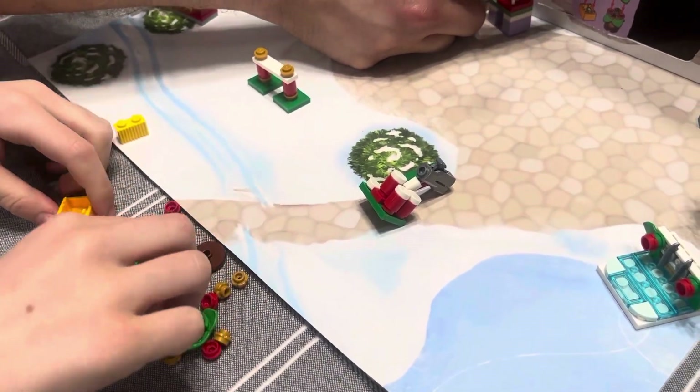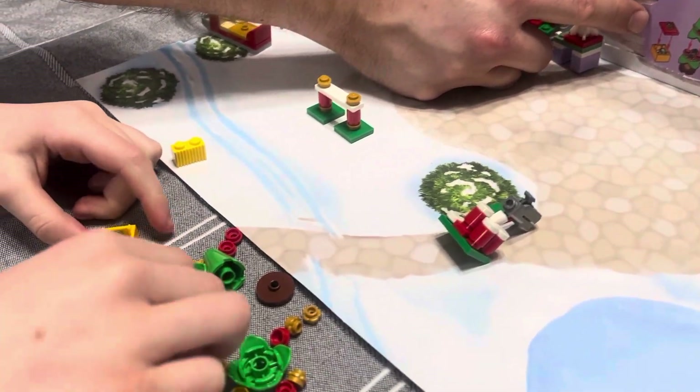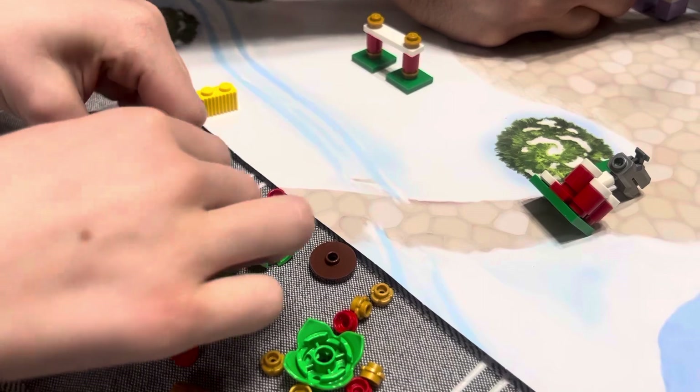Where does the heart go? Very pretty. Now you need the box lid and the ribbon on top.